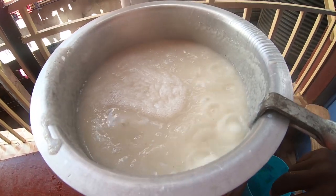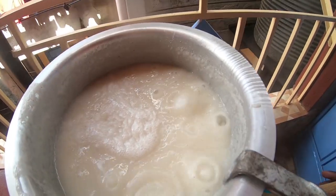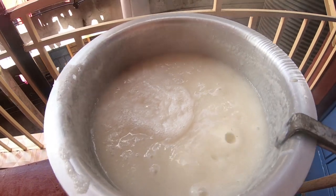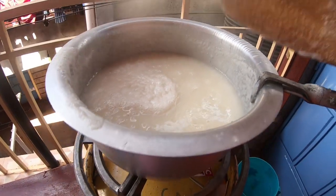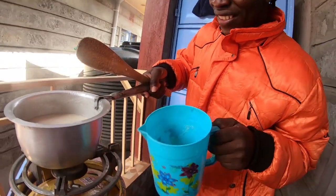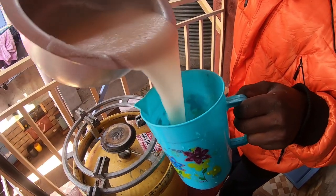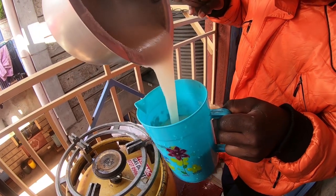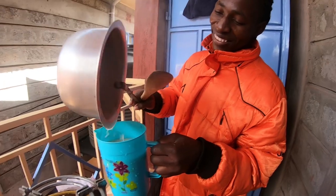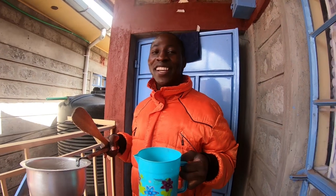Our porridge is ready, so I want to turn off the fire and we'll be done with the preparation. Thank you, guys, for the love and support. I really appreciate it.